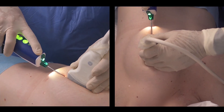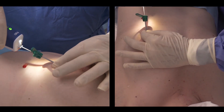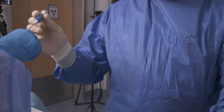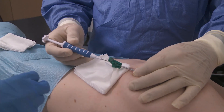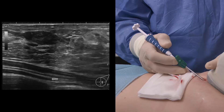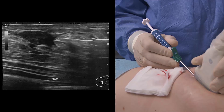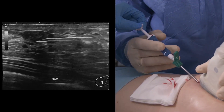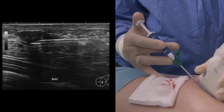To deploy the tissue marker, push the coaxial arm and twist the coaxial hub to detach the probe from the coaxial cannula, then remove the probe while keeping the coaxial cannula in place. Introduce the tissue marker applicator through the coaxial cannula. Follow the applicator bevel tip, and when in place, unlock the applicator. Make sure the two red indicators are aligned and push the plunger firmly all the way to deploy the tissue marker under ultrasound guidance.